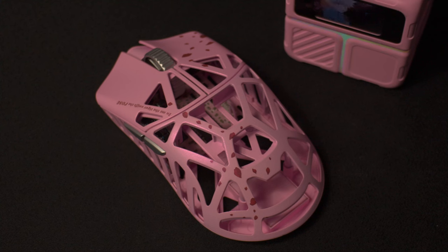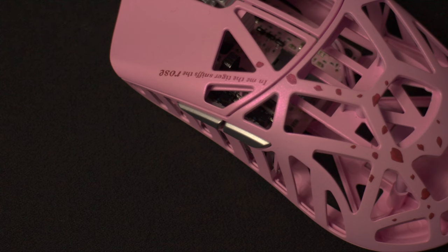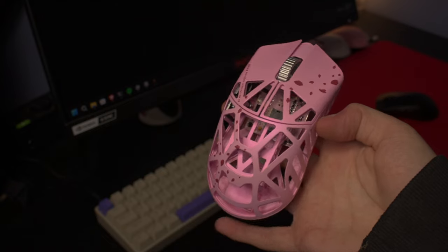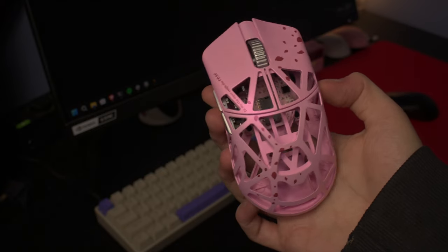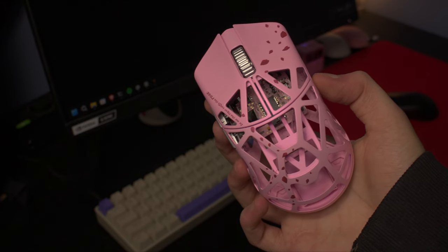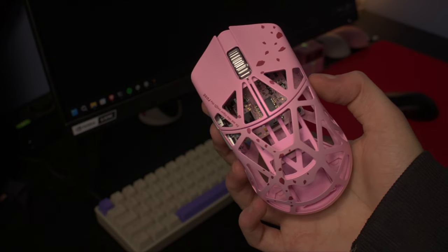As much as I want to recommend this mouse, it's pretty hard to do so especially at the current state it's in. The mouse itself is great for me with no real issues, but I know a lot of people will be frustrated with it. If you have smaller hands and use fingertip grip, this mouse will be pretty much impossible to use because of the holes on the main clicks, and claw gripping feels awkward because of the holes in the middle. The software also needs a lot of work in terms of design and features — but if you can overlook all these issues, this mouse is really great and an overall joy to use.